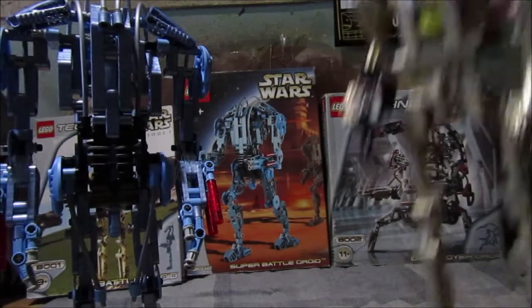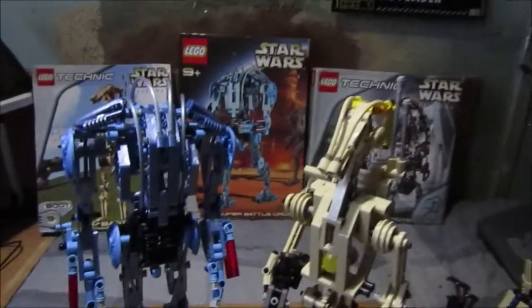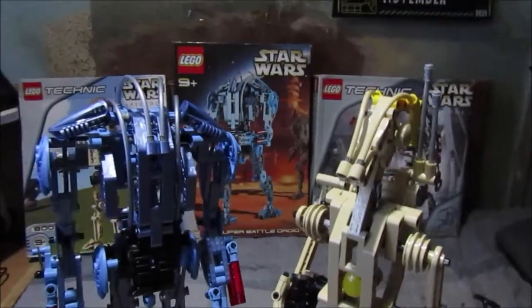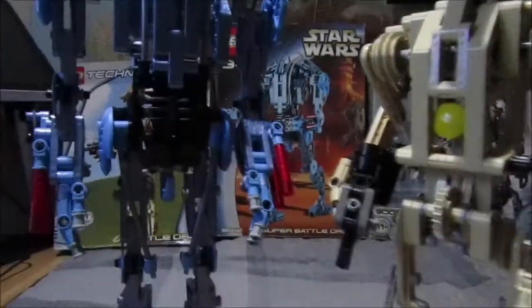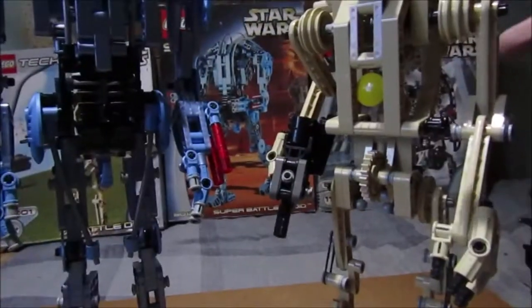Here is the B1 Battle Droid. That's not quite in scale, but the battle droids are meant to be slightly smaller than the B2s — that's why this is the commander version.